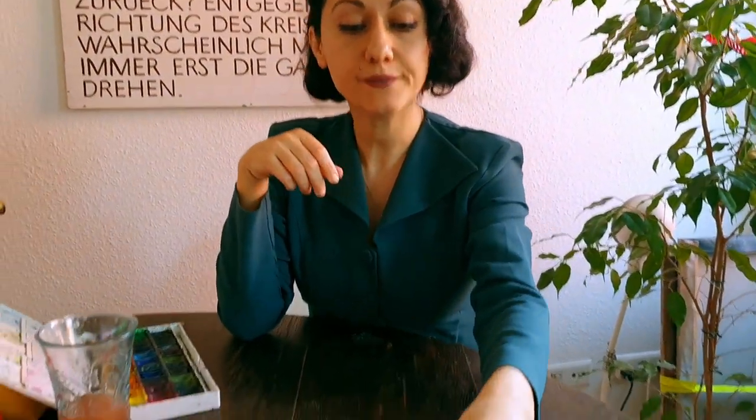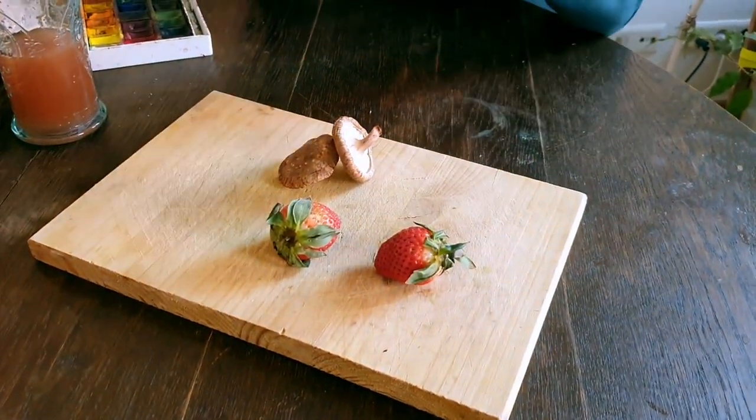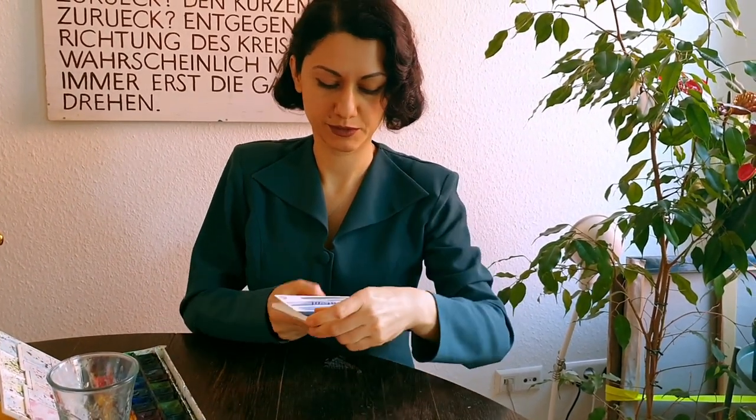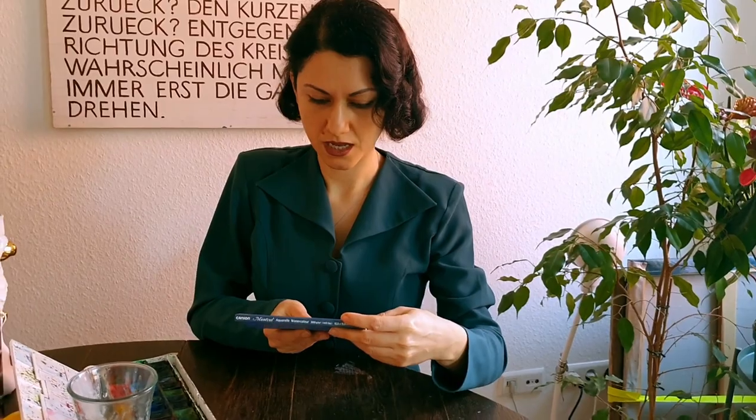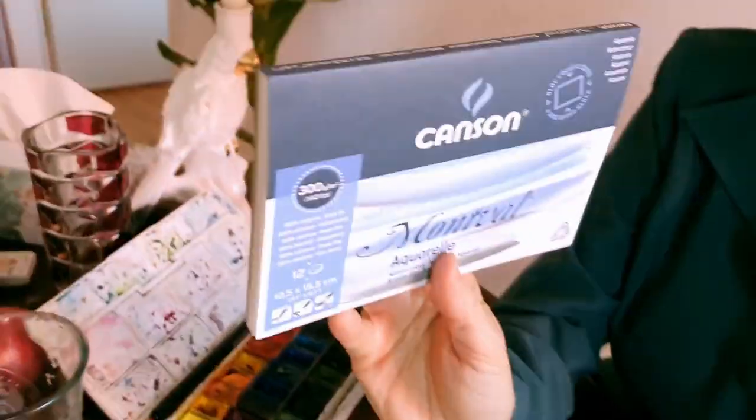Someone told me to stop the horror show and put something romantic — something like strawberry. So here's the strawberry. The mushroom is also an option; write me in the comments if you want the mushrooms. For now we'll go with the strawberry. A little fruit berry deserves special paper — 300 grams.